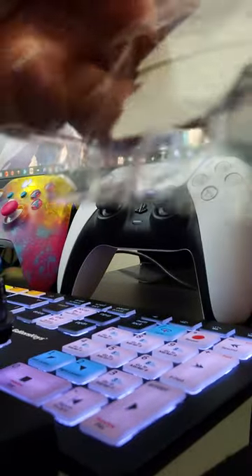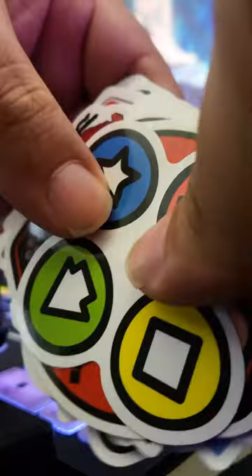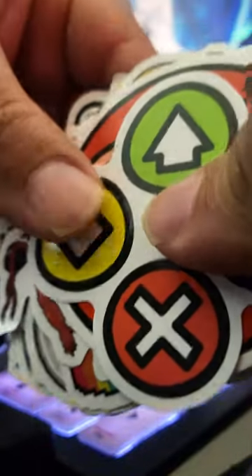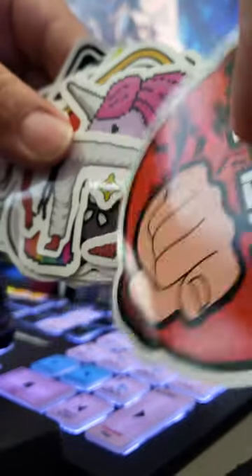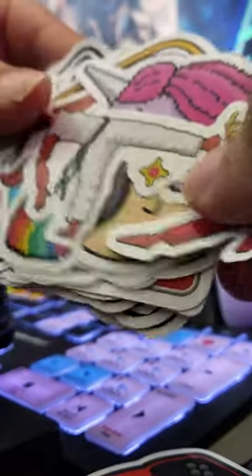These are the stickers — the vinyls that we got in the mail. We're gonna start choosing which ones we wanna use and we're gonna put them all over the Quantic Films 2.0 Studio gear.